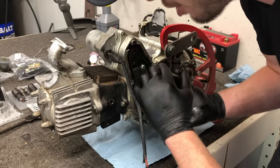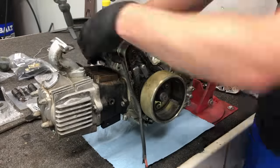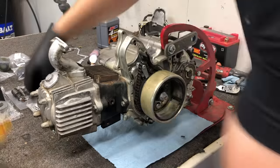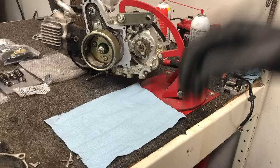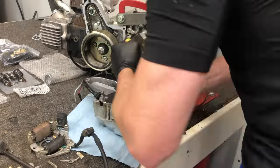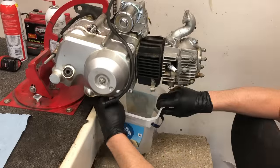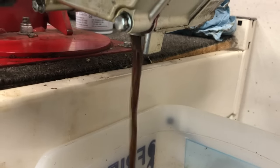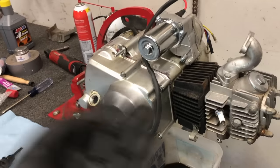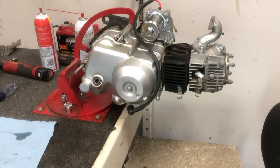I don't know if you guys can pick that up on camera or not — it's turning but it's crusty. Even after we clean it out and spray it out, all that's still getting flushed out of this motor. I'm going to flush it with some oil before its final oil change — put some oil in, mix it all around, dump it out, and then we're going to start attacking this top end.